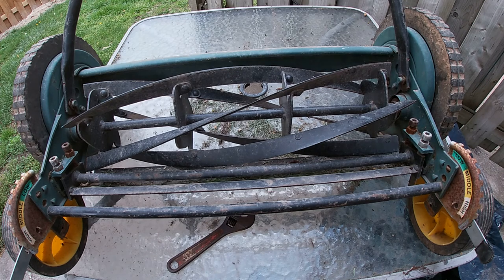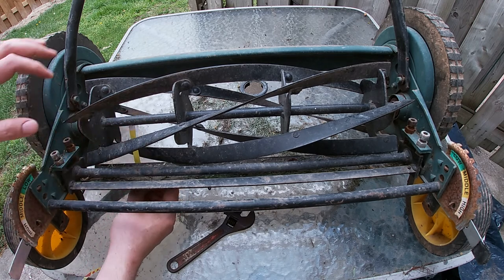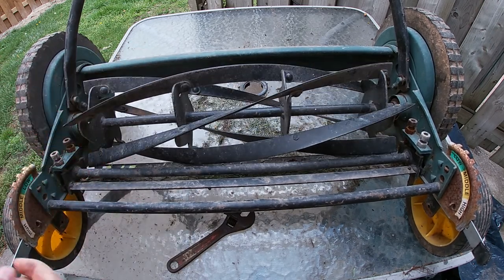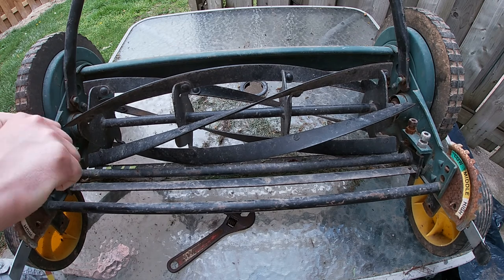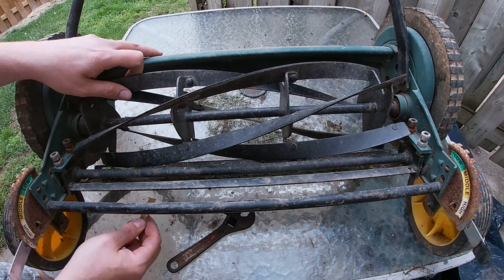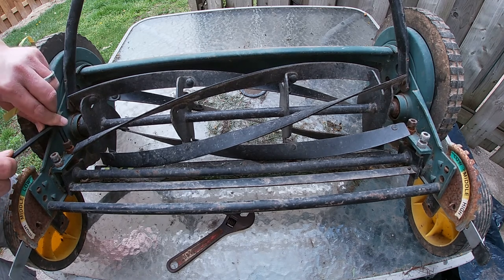Then grab a piece of newspaper and stick it right where the blade meets the bar. You can see it right down there. Spin the blade — and you can see we may have gone a little bit too far, it sliced it but there's a bit too much contact. Now you can see it slices it nicely.